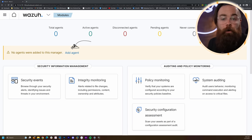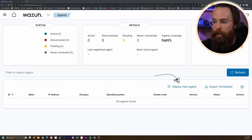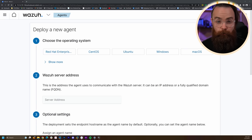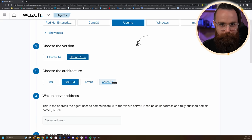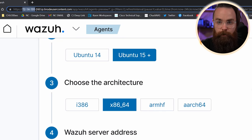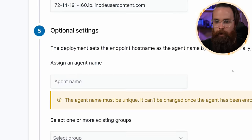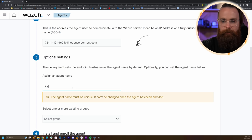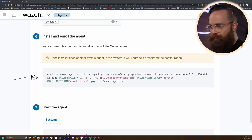Click on Add Agent right here in the dashboard, then click on Deploy a New Agent. This is super straightforward and easy. We'll start with Linux hosts first — I'm going to do Ubuntu. Architecture is x86, but notice we have options for everything. Then put the Wazuh server address in here — this will simply be your Linode reverse DNS name, or it could be an IP address. I'll name the agent 'cali_linux', select the default group, and on step six they give you one command to install the agent.